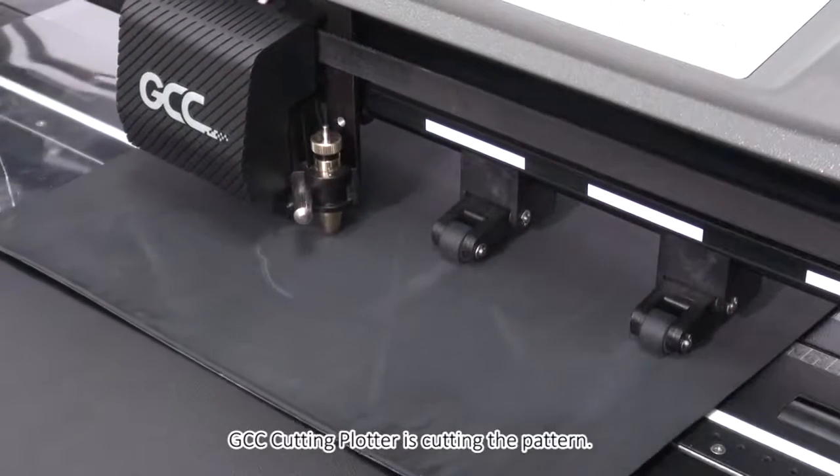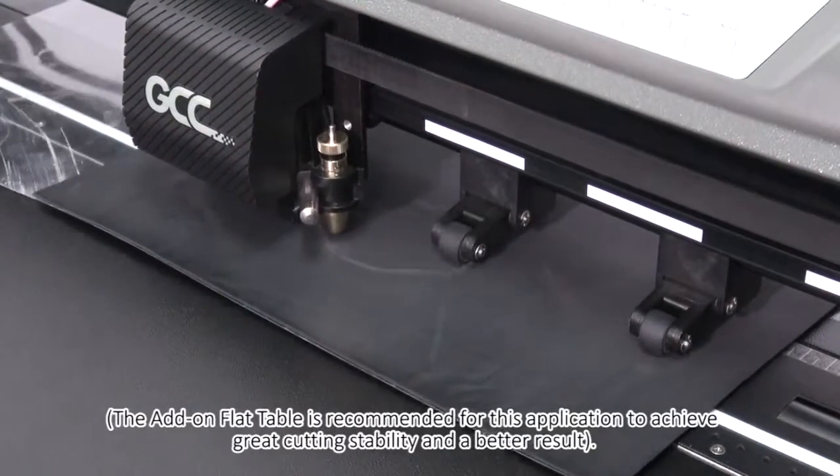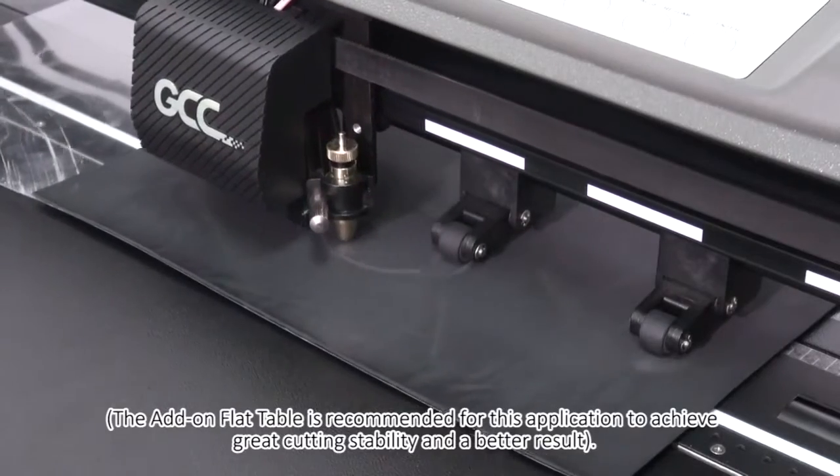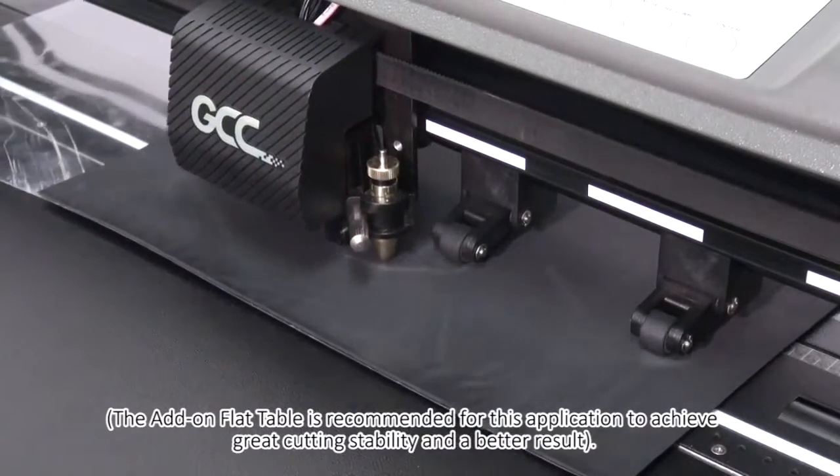Click Print to start cutting. The GCC Cutting Plotter is cutting the pattern. The add-on flat table is recommended for this application to achieve great cutting stability and a better result.